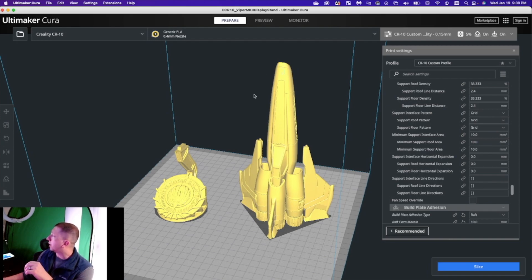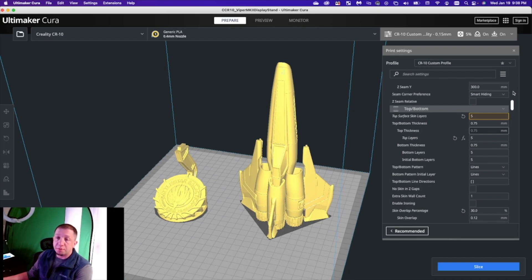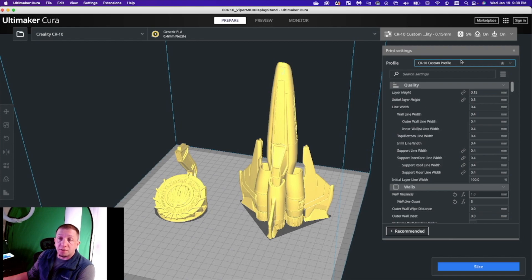I use Inland PLA+ and print at about 215°C for the nozzle and anywhere between 50 and 60°C for the build plate. Support is very minimal. I'll give the Viper a raft for a little extra plate adhesion since it goes upward — I don't want wobble — probably just a 5mm raft. The stand I won't even use a raft for; it builds right on the plate. If you've been seeing stringing, check your retraction. I printed them one at a time on two different CR-10 V2s — printing separately reduces the risk of one getting knocked off.